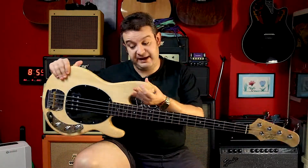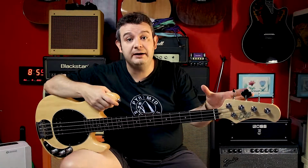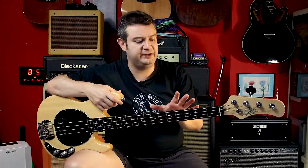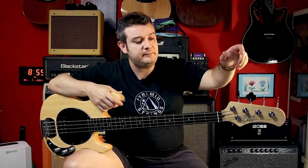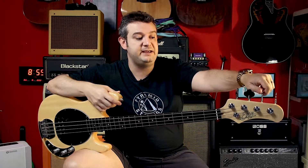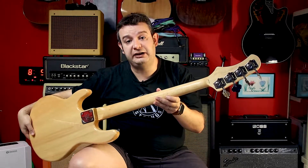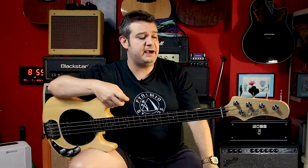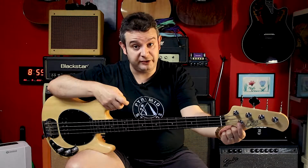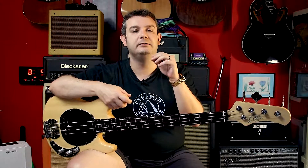Another important thing: the old tuning machines that were originally on the instrument were just moving very flimsy, very very cheap. These new ones are accurate. I love these ones. They are just the traditional open gear kind of tuning machines. And strangely, I also changed the string retainer tree because the old one was shouting 'look at me, I am a cheap instrument.'